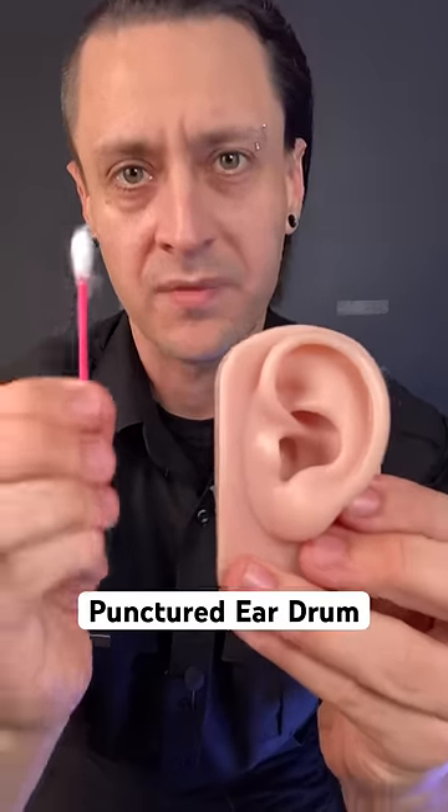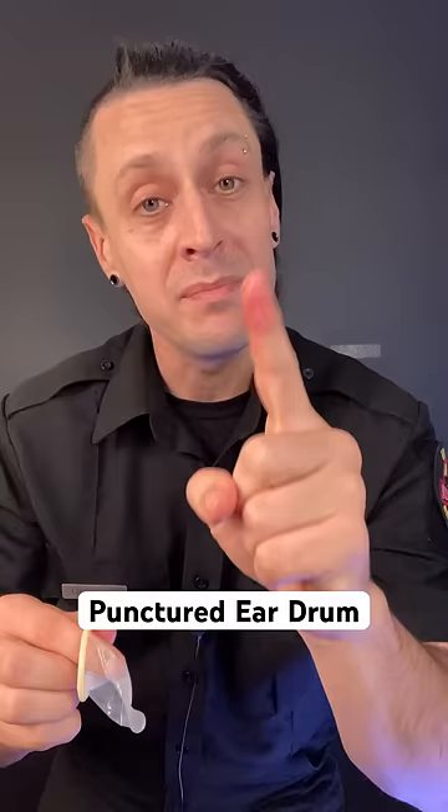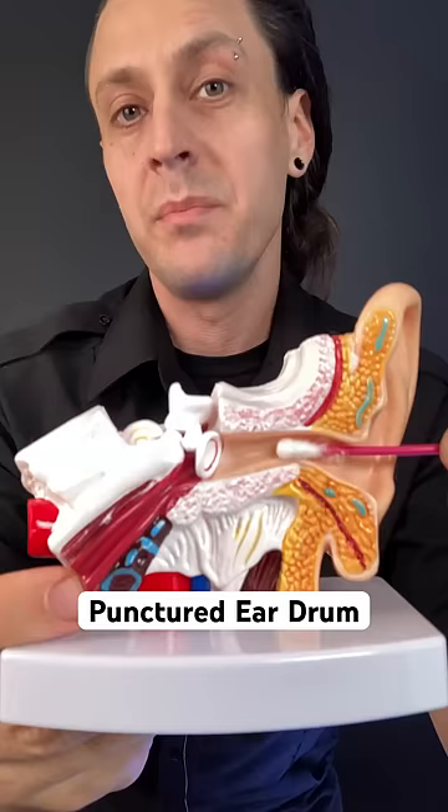What would happen if you took a q-tip and pushed it right through your ear? Let me show you. The eardrum is only 0.1 millimeters thick — that's the same thickness as a condom. When you clean your ears with a q-tip, you usually bump into this area, which is very sensitive. But if you push about an inch deeper, you'll hit the eardrum.